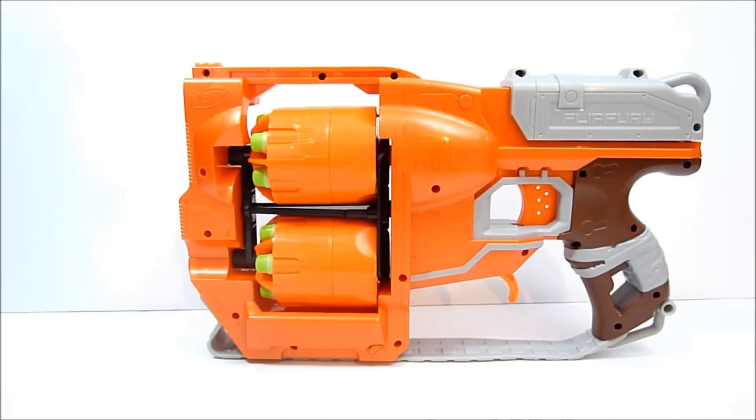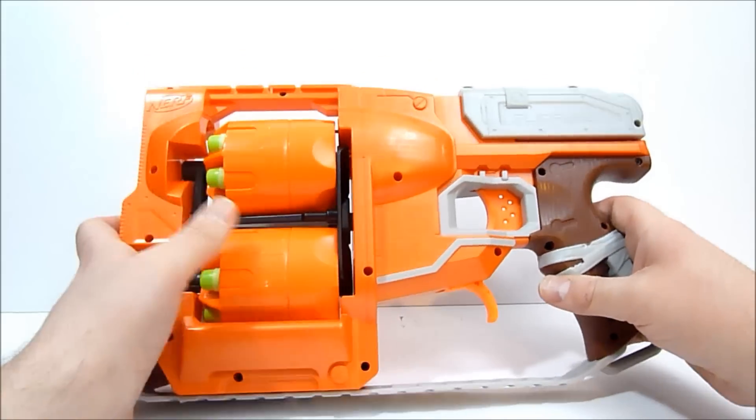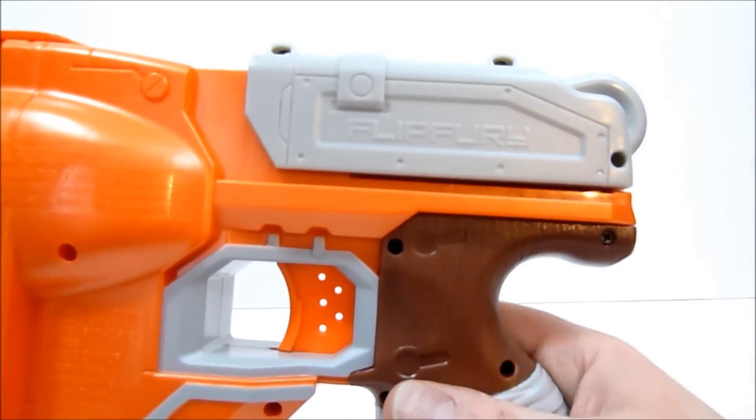Alright guys, so here is the Zombie Strike Flip Fury. I keep wanting to call it the Flip Strike because it's Zombie Strike and like every other gun in the line says Strike in the name. So I want to say Flip Strike, but it's Flip Fury, as you can see very lightly molded into the cocking mechanism there.